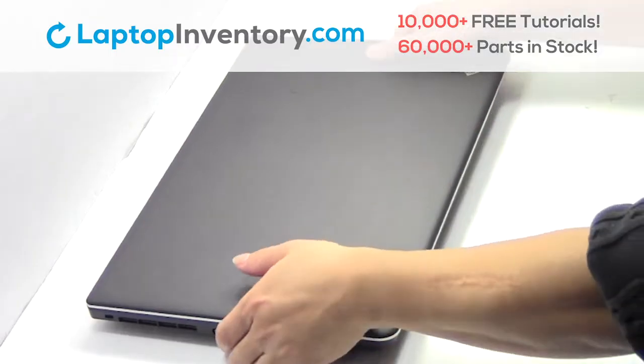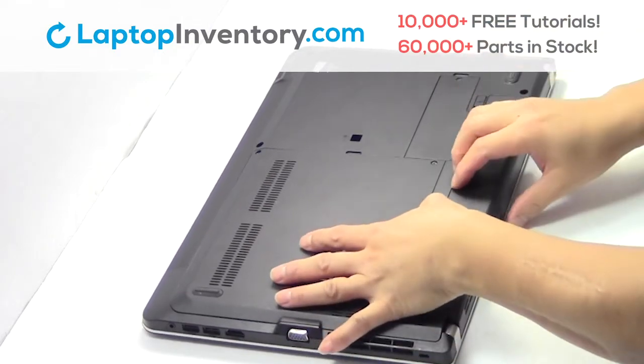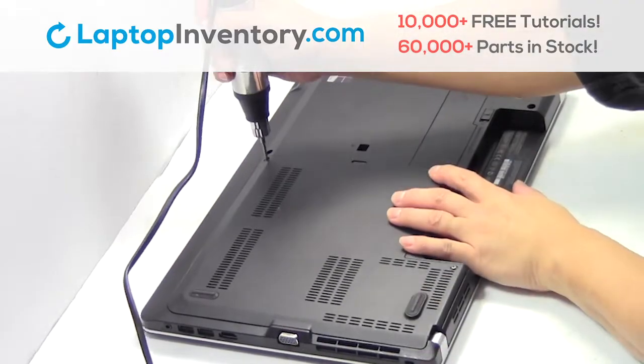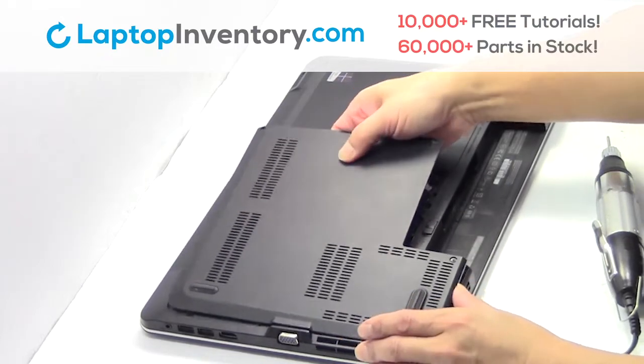Turn the laptop over. Remove the laptop battery. Remove the screws.